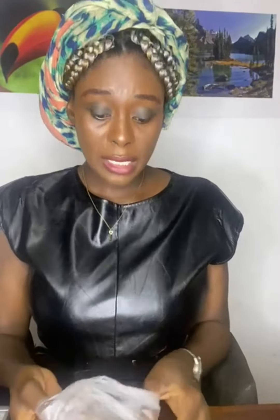Our second ingredient will be rice. I already have it here — we need just one tablespoon of rice. I'll be adding it to the banana peels, so I'll transfer everything together.